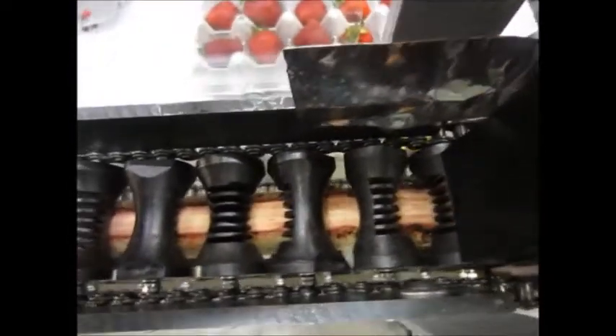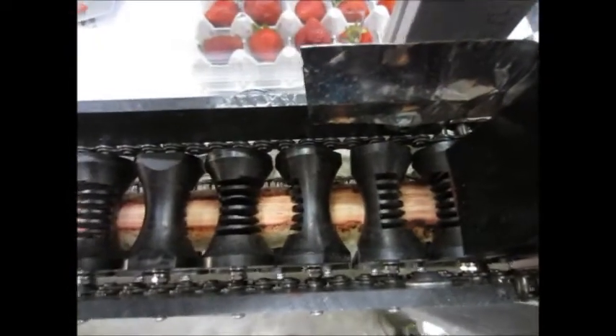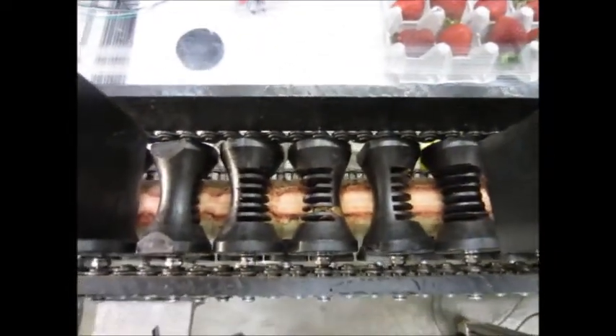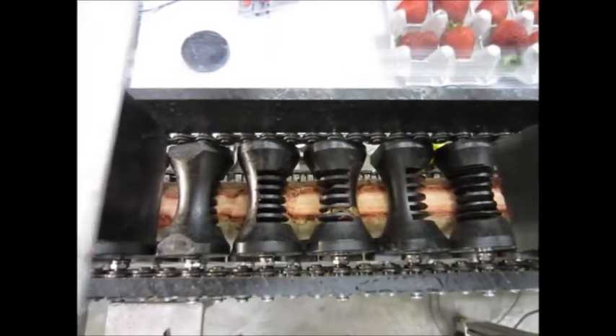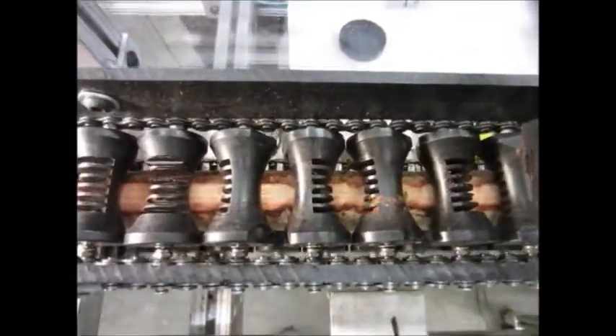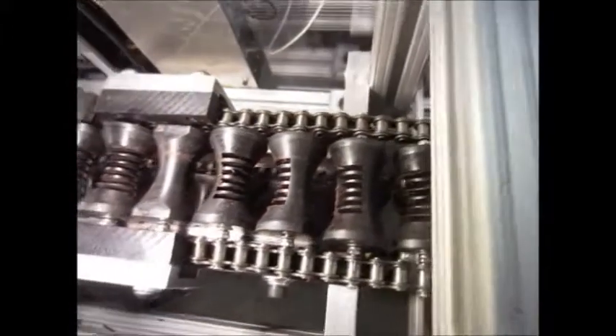It drops the berries one by one onto these rollers. These rollers will be spinning as they travel horizontally, and because they spin and because of their unique shape, the berries should drop into a nice orientation with the green part — what we call the calyx — pointing either to one end or the other of the rollers.